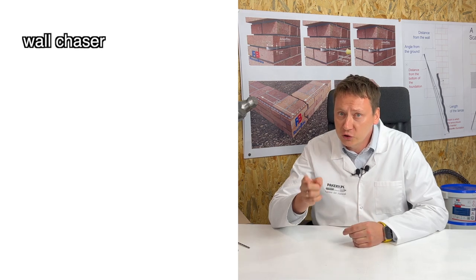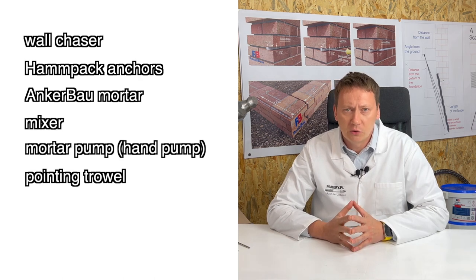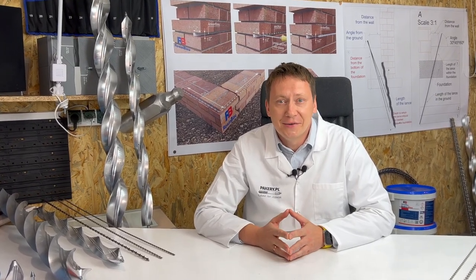What you will need: a wall chaser, humpback anchors, anchor-bound mortar, a mixer, a mortar pump, and a pointing trowel. Optional: anchor clips, useful for long anchor lengths, just to make installation easier.